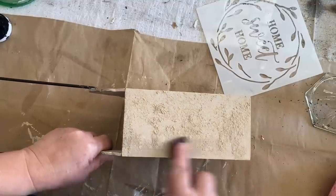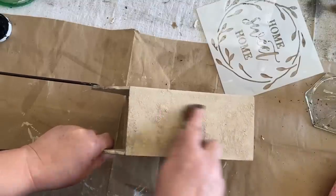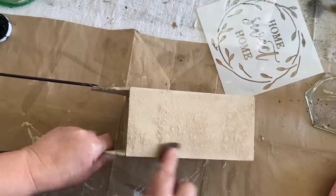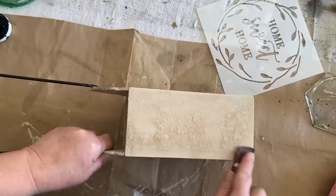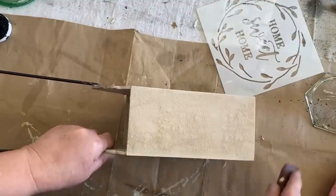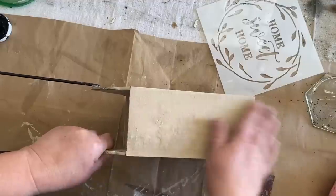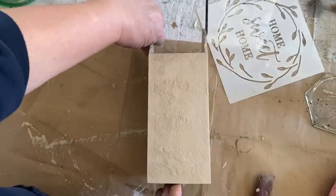I added some baking soda to the paint — there wasn't much left — and I sponged it on to make a textured paint on the front and the back of this box. I think it worked really well to cover up the paint job from the original blocks. I sanded it down just a little bit because it was quite heavy on the texture.